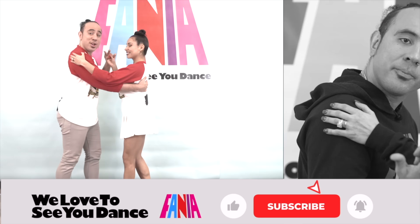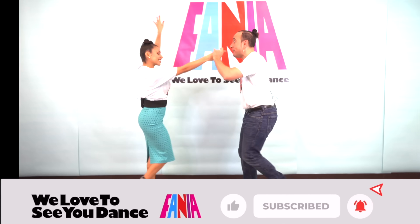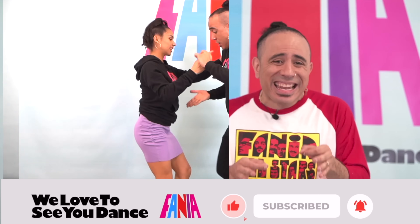For more lessons and content, subscribe to our channel. Click that bell for notifications and don't forget to like. See you next time.